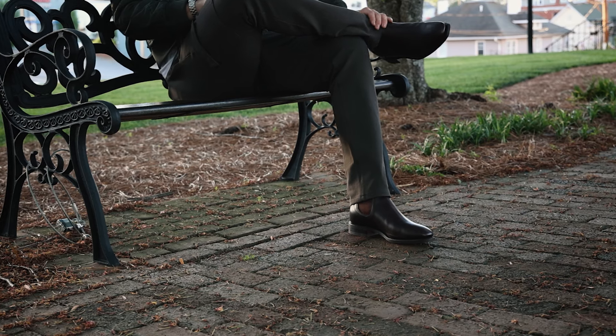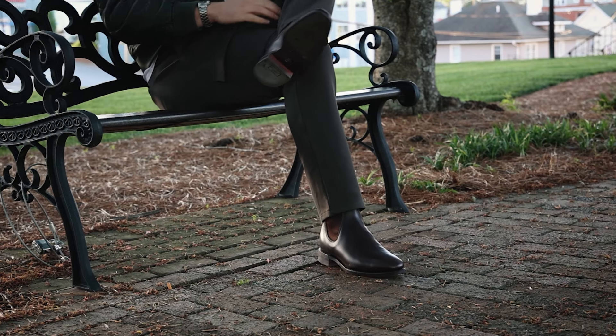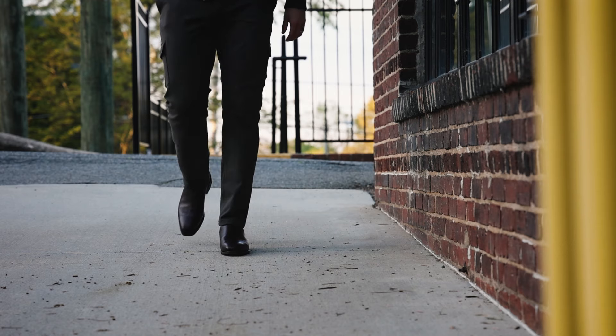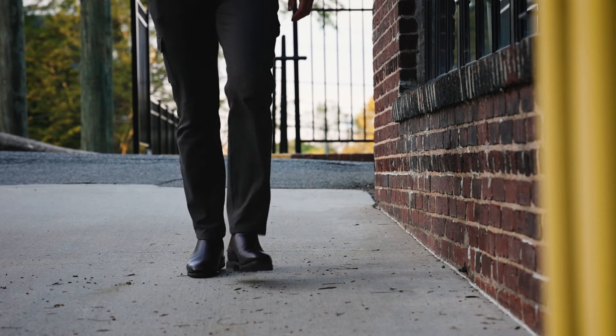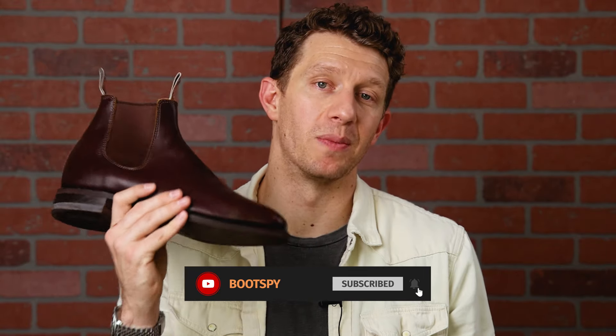This one also costs a pretty penny, but to me it's totally worth it, especially because when I'm wearing Chelsea boots — a lot of times at conferences or walking around a city — I'll be on my feet for 10 to 12 hours a day, putting in eight miles of walking. When I'm wearing a Chelsea boot, I need something that'll last 12 hours and that I can walk eight miles in. The RM Williams Comfort Craftsman and the Carmina are pretty much on the same level in terms of looks, but the RM Williams Comfort Craftsman is just a little more comfortable — I can walk a lot longer in it. And ultimately, that's why it is my favorite Chelsea boot.